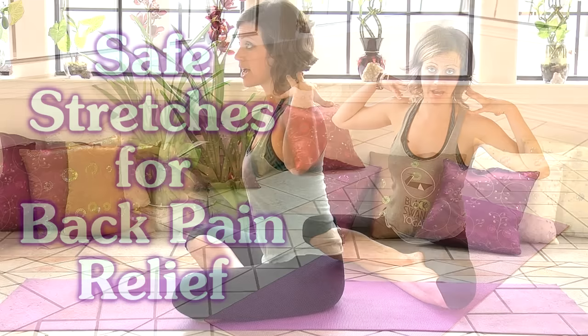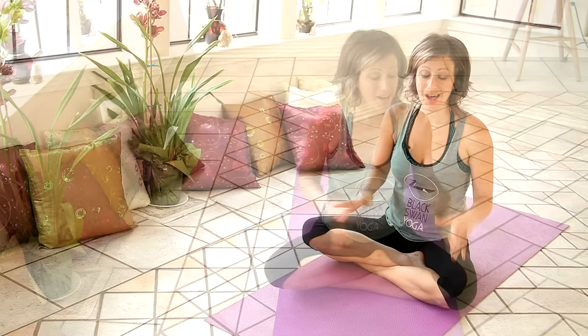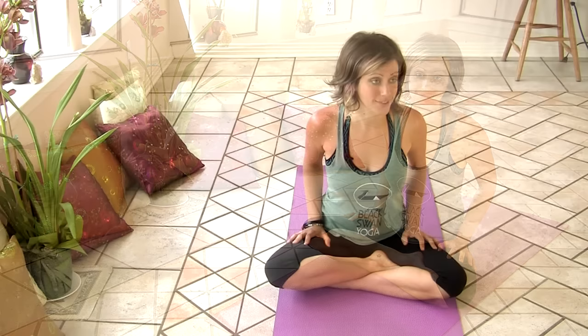Hey everybody, I'm Jen Hillman and today I'm going to show you some stretches that can help to alleviate pain in your spine. If you have any pain in your upper back, neck, middle, or low back, these stretches will be really great to help improve your range of motion, increase your flexibility, and alleviate that pain. Go ahead and favorite this video so you can come back and watch over and over. The more often you practice these stretches, the faster you're going to get results. Let's go ahead and get started.